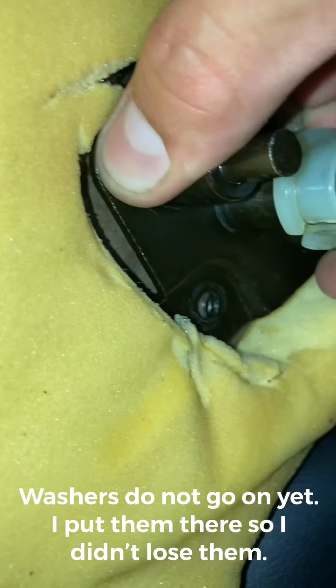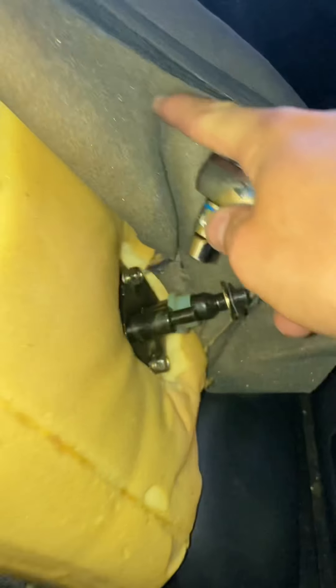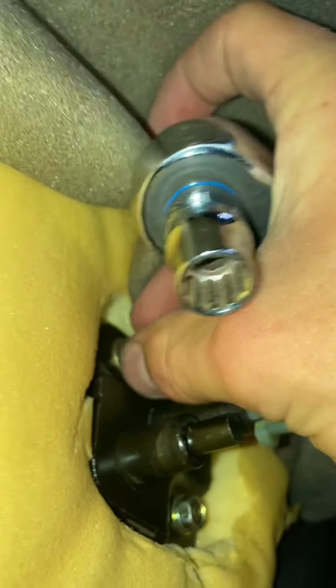This bottom piece is going to go into there, and you're just going to line up these holes and put your bolts in. I already got these bolts started in a bit — these are 10 millimeters, so we're going to finish those out now. Our first bolt is in there snug. Now we're going to do our second one. Bolt two is in there snug too.